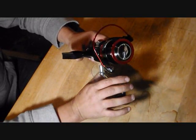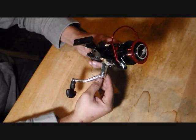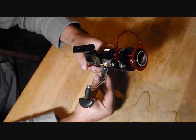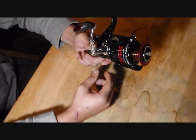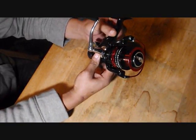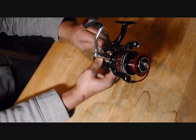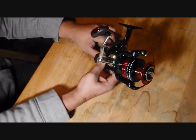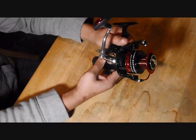One of the things that really intrigued me about this reel was that it's a bait feeder — something that a lot of people don't know about. Most saltwater fishermen and catfishermen probably know what a bait feeder is, but some of the newer people in the fishing world won't.